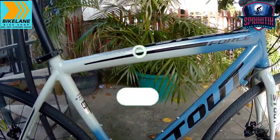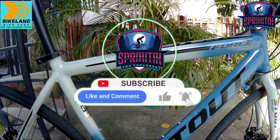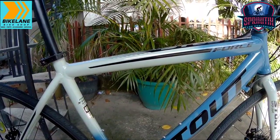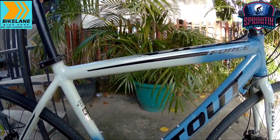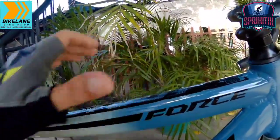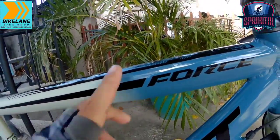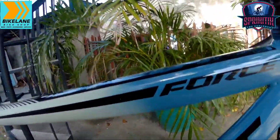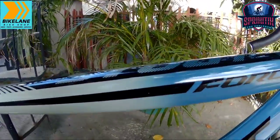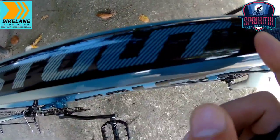Bago tayo magsimula mga sprigetings, don't forget to like, comment and subscribe, lalo na sa mga bago na nanonood dito sa channel natin. Click mo na rin yung notification bell. So simulan na natin — simulan natin sa kanyang top tube. Napakaganda, lalo na sa kulay niya na talagang nakatutone. Sarap sa mata sobra. Pakikita mo dito sa ibabaw, may nakalagay dito: Stout, yung kanyang branding.